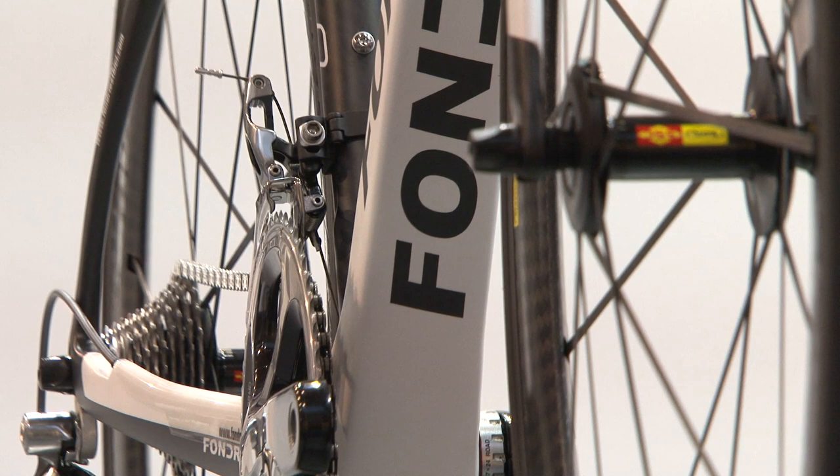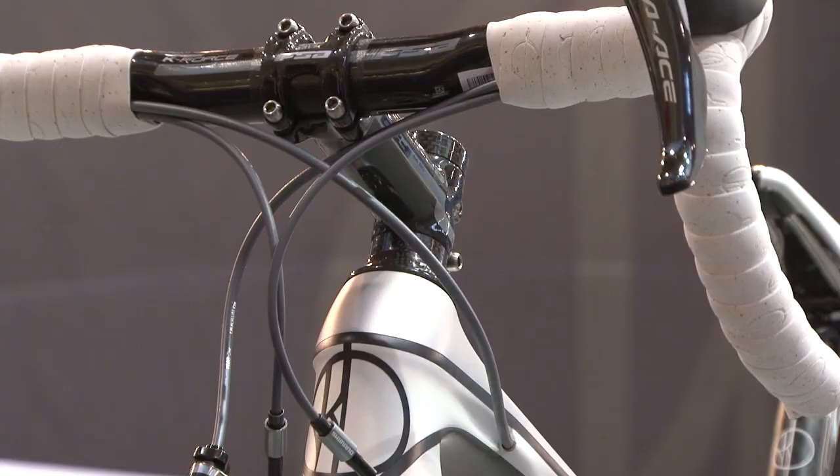It also looks very aerodynamic. Is that something you've paid attention to when designing? Yes, aerodynamics is very important in the road bike too, not only in the time trial bike.